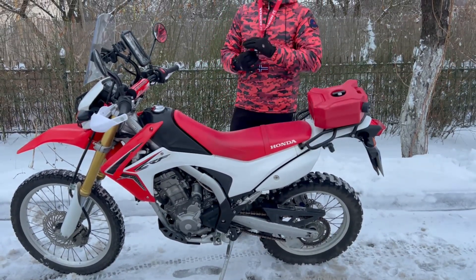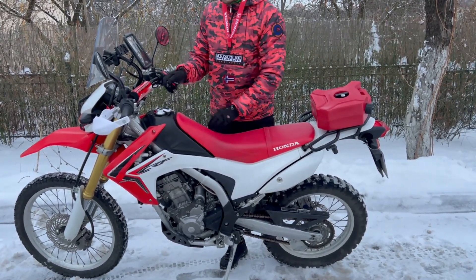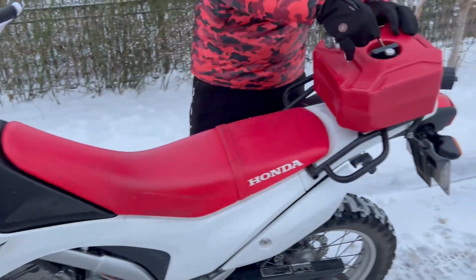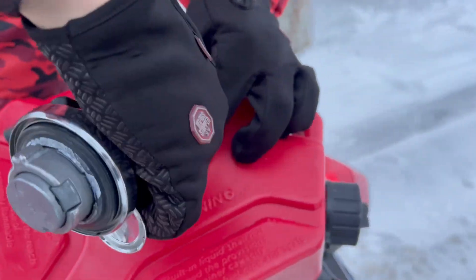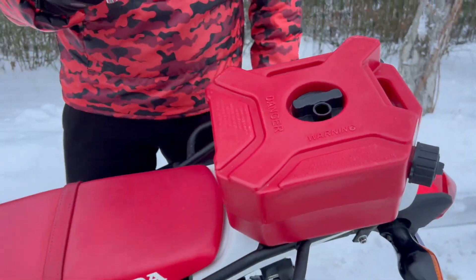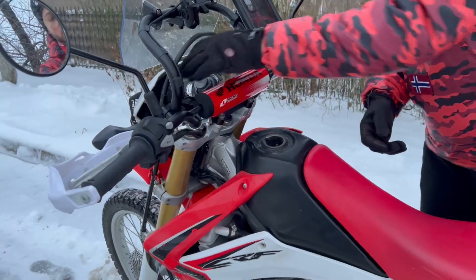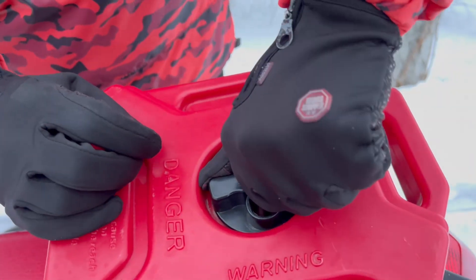To begin, you need to open the tank of the motorcycle, then open the lock that closes the pad of the additional tank. Then you just need to put the tank cover, lock, and keys somewhere to keep it clean. You also need to unscrew the cover bolt that holds the can in place.